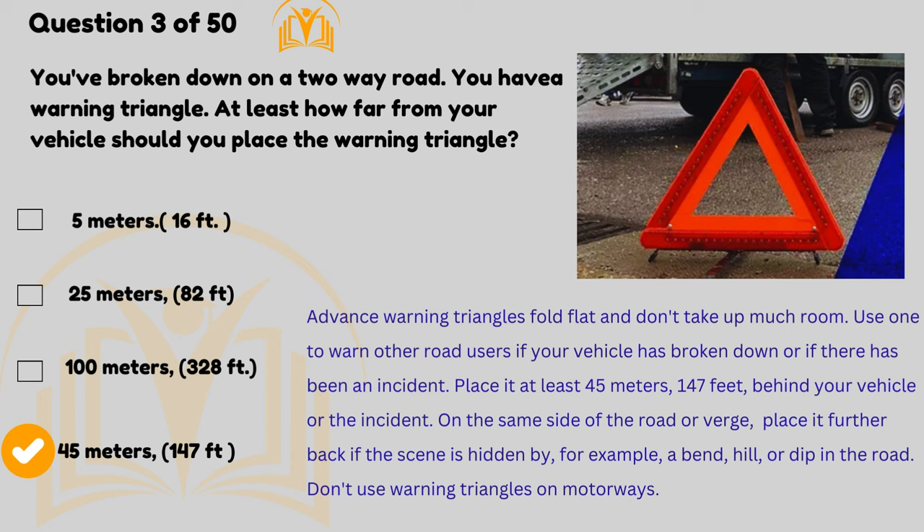Place the warning triangle at least 45 metres (147 feet) behind your vehicle or the incident on the same side of the road or verge. Place it further back if the scene is hidden by, for example, a bend, hill, or dip in the road.